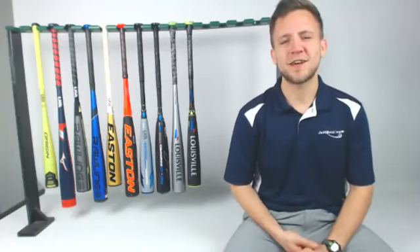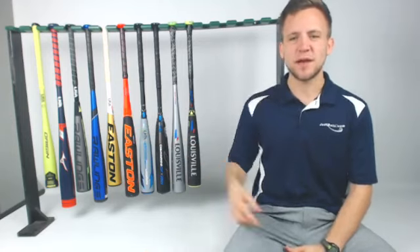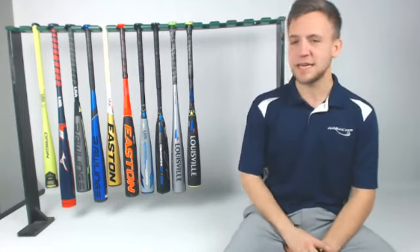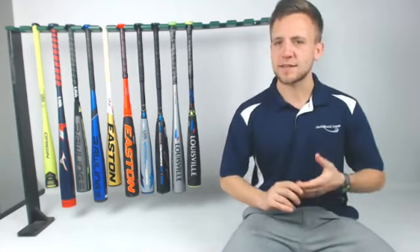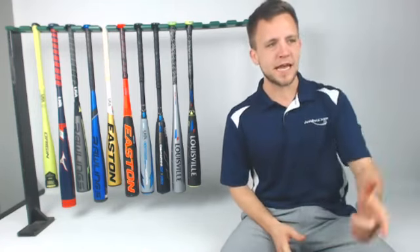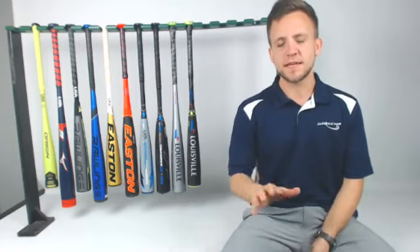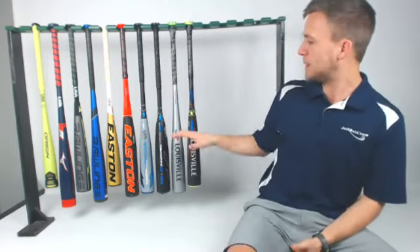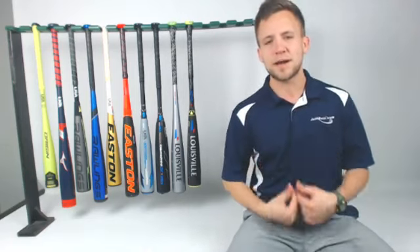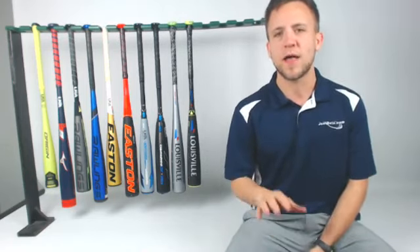Hey, what's going on guys? Tyler here from Just Bats, here to break down some of the 2019 USA models that we have right here. Hopefully you guys will join in — got some questions, feel free to leave them in the comment section below. I've got my buddy Dan on the laptop, so he's going to be feeding me some of those questions. I'm going to break down a little bit about each one of these and why I like them, and more importantly, why the consumers using the bats now are liking them as well.